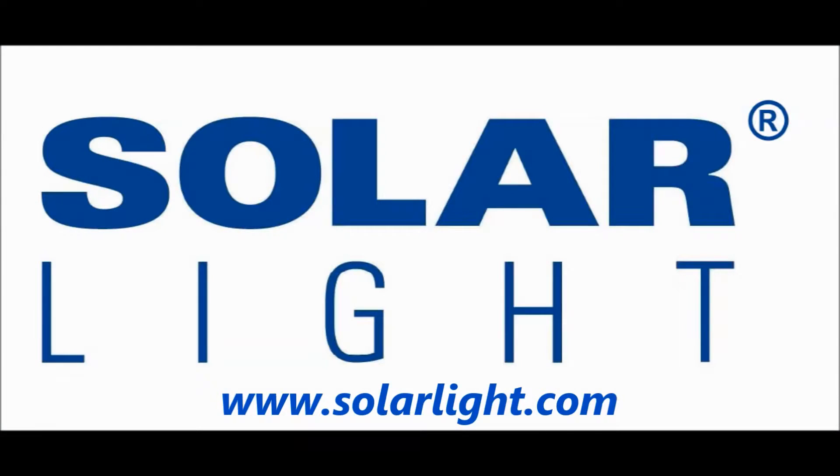For more technical information on this model, please visit our website at www.solarlight.com. Thank you.